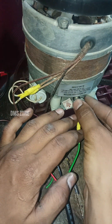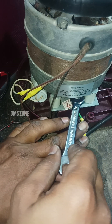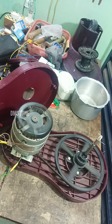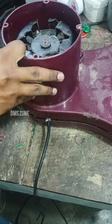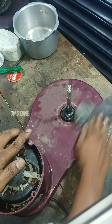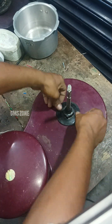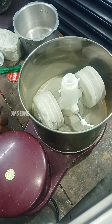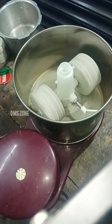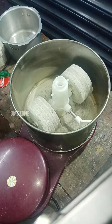We check all the connections and how to use this device. We can run the connections and get the customer satisfied. We clean all the screws and adjust the grain. Please like, share, and subscribe. Thank you, bye-bye.